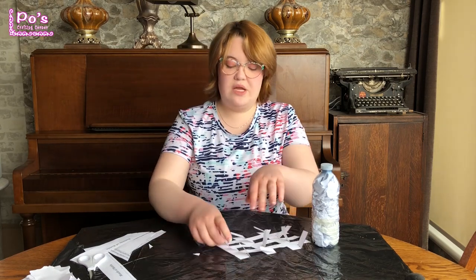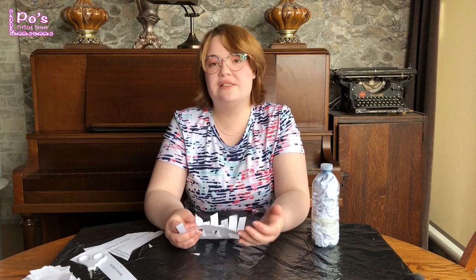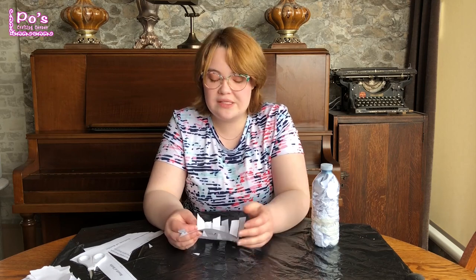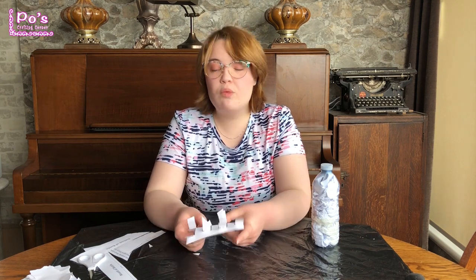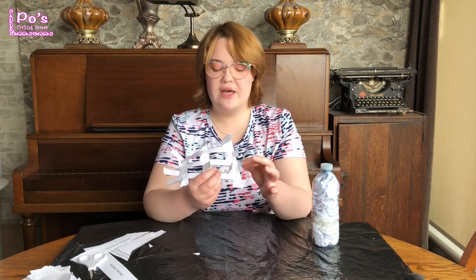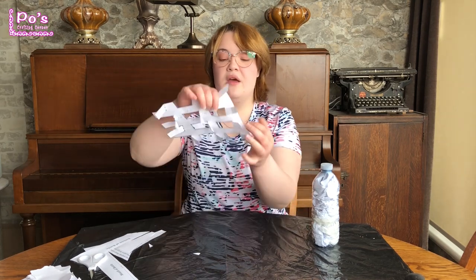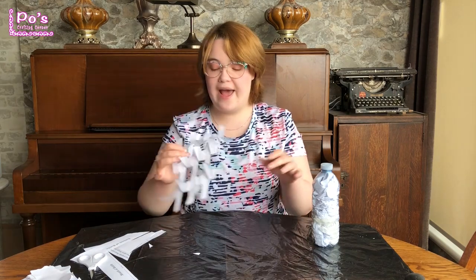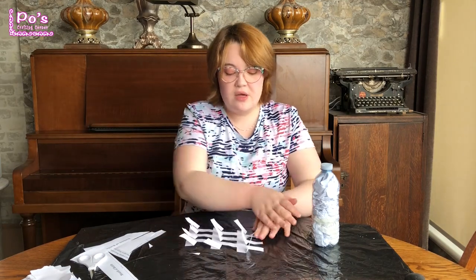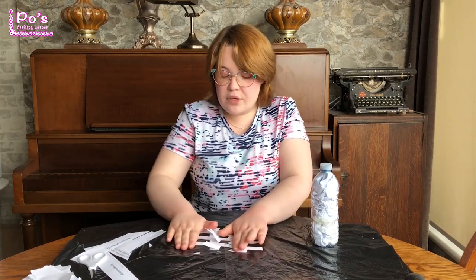As you can see, this one I kind of cut up a bit too much. Don't worry about it if you accidentally cut the middle ones because you're trying to find a way to cut it out properly. Even if you have to cut it off entirely, that's fine because you are only tracing the hole. So don't worry about it at all if that happens. Just folding these back so I remember.